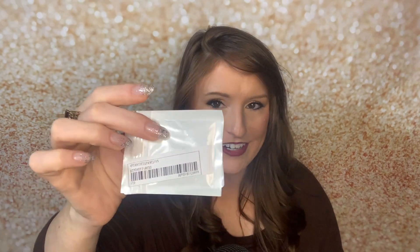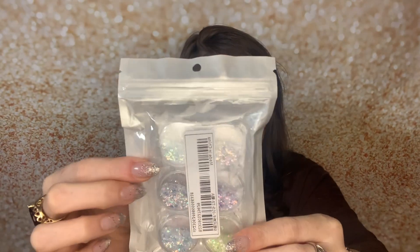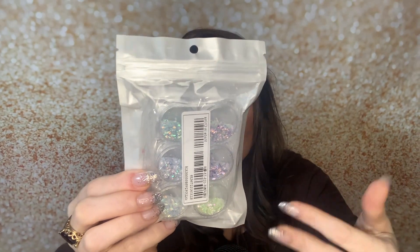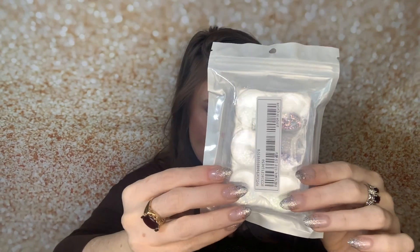I also got this little packet and I think what's inside here is rhinestones. And then this is also some glitter — it's definitely colored but it's got a faint tint to it, it's not as vibrant as some of the other glitters. So if you wanted a more subtle look.